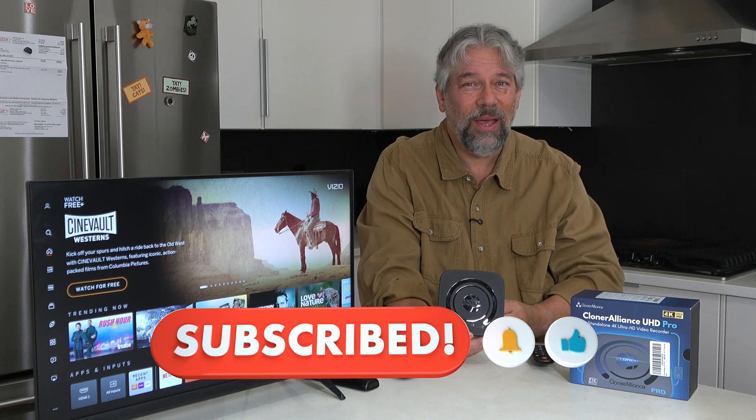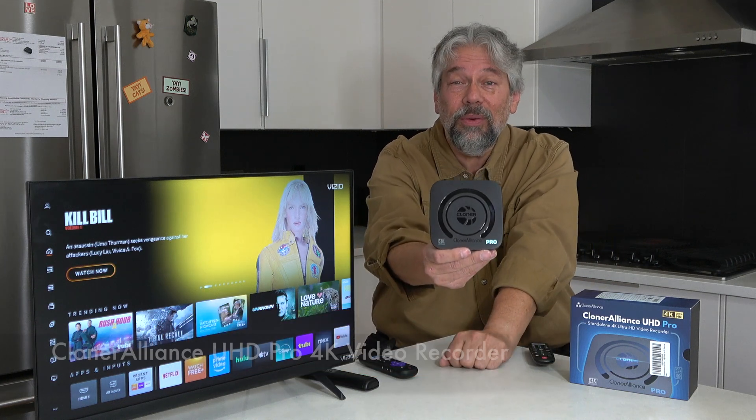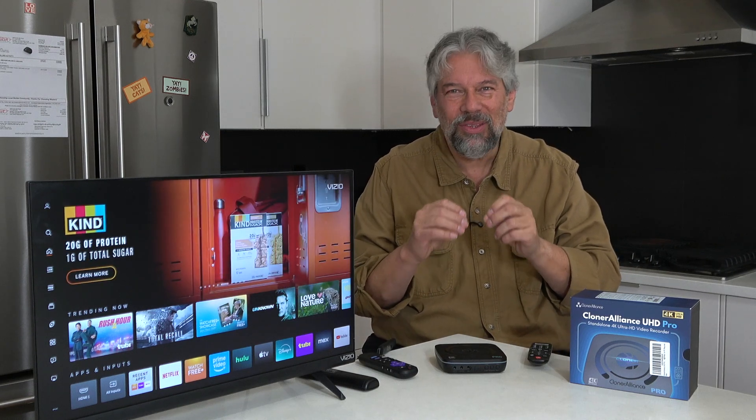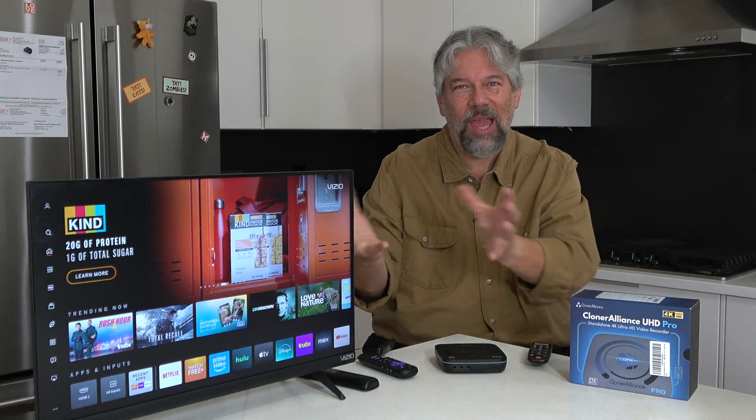One definitely worth checking out. I'm going to ask you to subscribe to my channel — click or tap that subscribe button, hit the bell icon for notifications, and give me a thumbs up if you found this of value. This is the Cloner Alliance UHD Pro 4K video recorder and it is $287.50 at Amazon.com. That's a little spendy, but think about how much you'd pay to buy and download individual movies versus having a device that lets you record anything as much as you want, as many times as you want, forever. It sits in your AV setup giving you essentially zero additional latency and lets you push record whenever you want and capture what's going on.